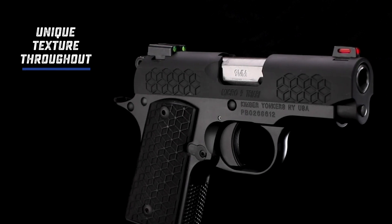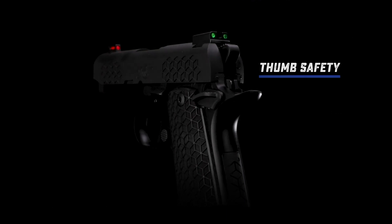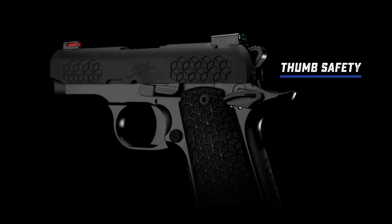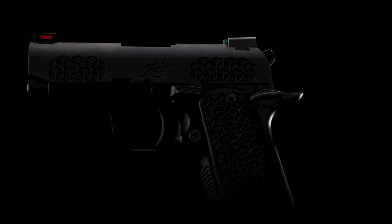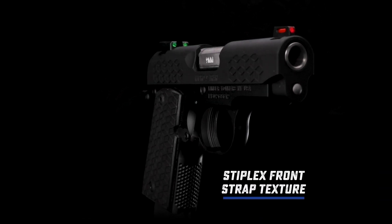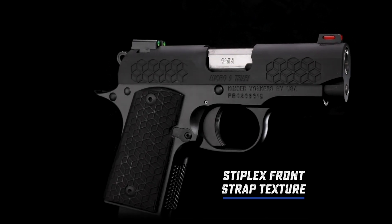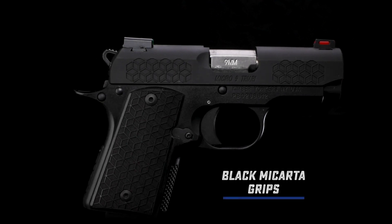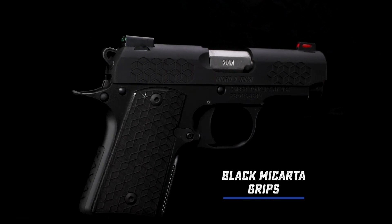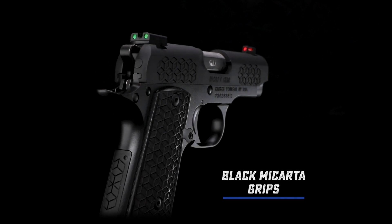For the frame, the Micro 9 Triari wears a sleek black Kimpro 2 finish throughout — a durable premium finish to help protect against wear, elements, and chemicals. Like all Micro 9s, this model is engineered to emulate the legendary ergonomics of the 1911 and carries a thumb safety for added confidence. Providing enough texture and resistance while not over-aggressing your hands, the stiplex pattern on the front strap mates well with the same intricate geometric pattern carried over to the black Mycarta grips and main spring housing.